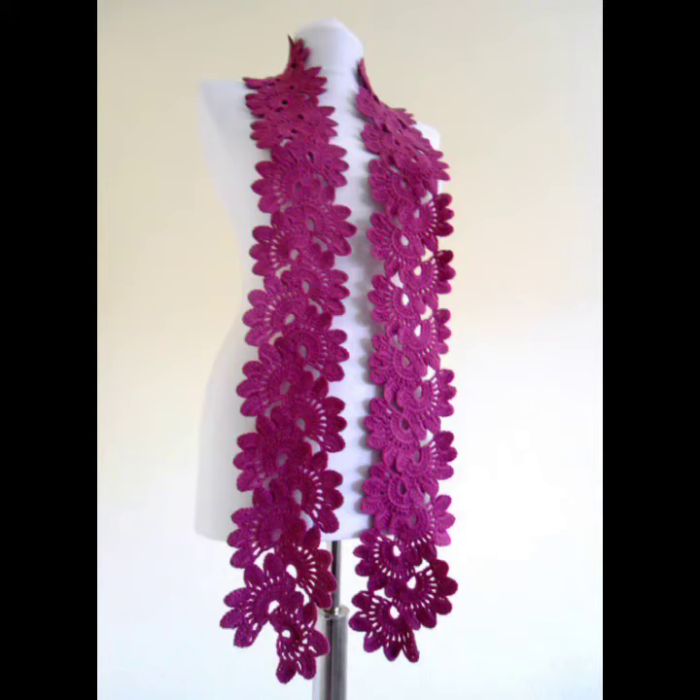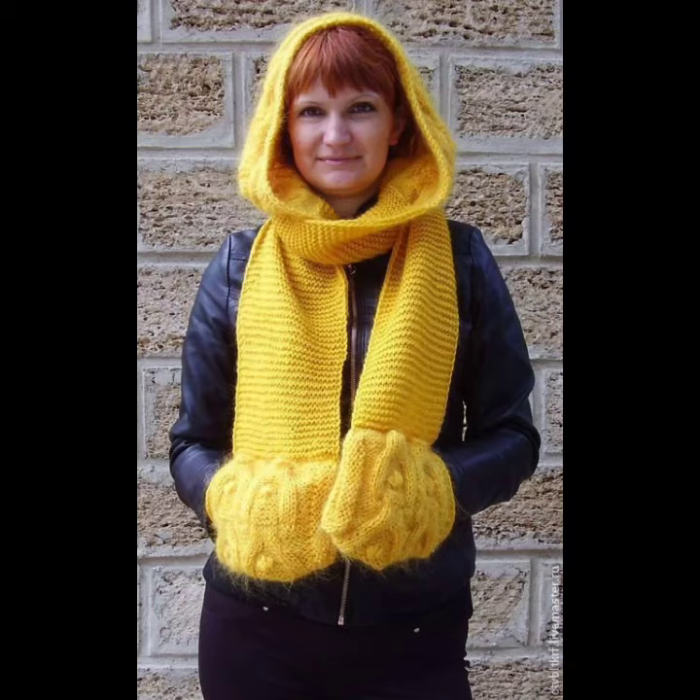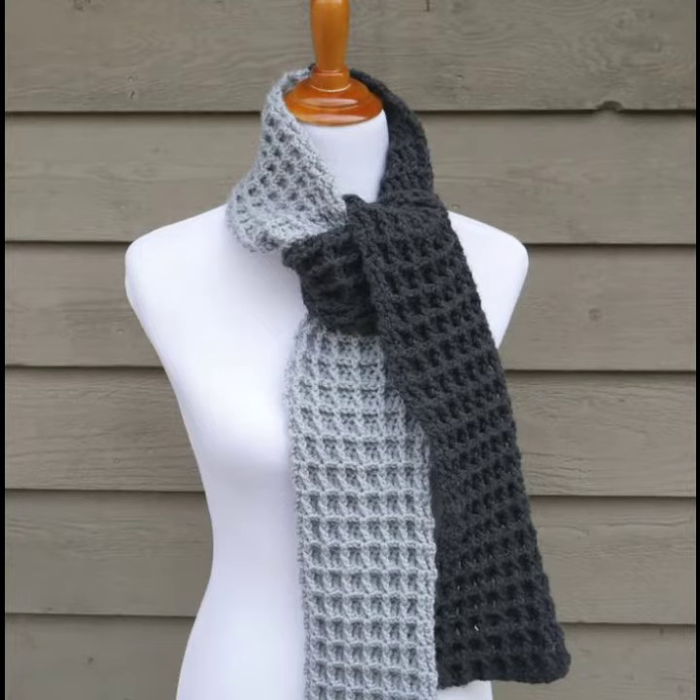Hello everybody, welcome back to my YouTube channel. How are you? I hope you're also fine, taking care of yourself. I'm also fine. Today in this video I am going to show you ideas and designs about crochet long scarves.